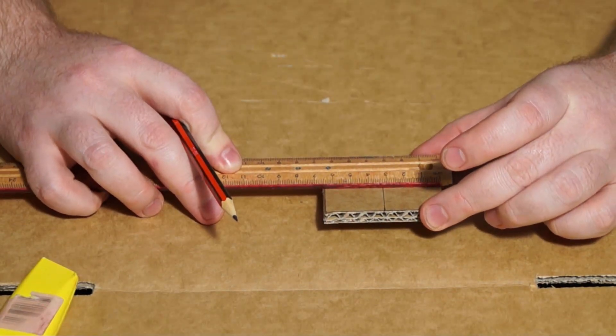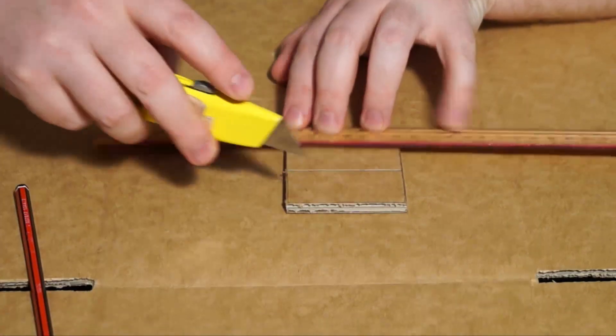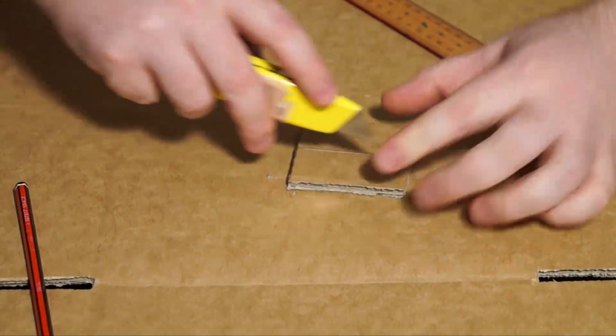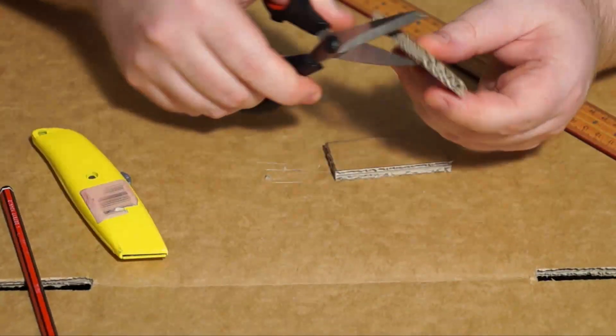And then use the craft knife to cut all the way through and cut that in half. Always cut away from yourself. And then I'll just use the scissors to clean up those edges.